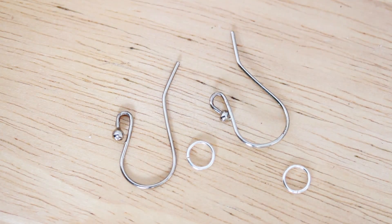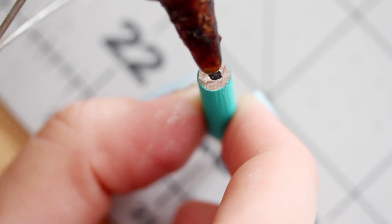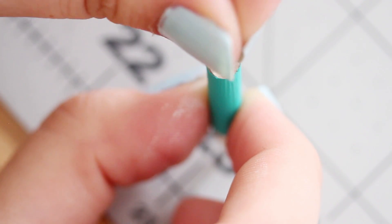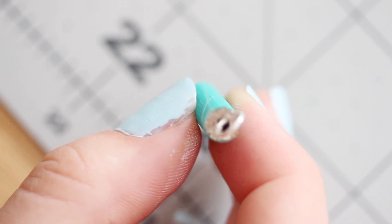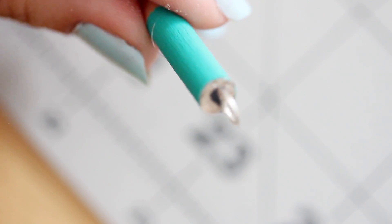Grab some earrings and a jump ring for each one. Use your hot glue gun to put a dot of hot glue on the base of the pencil and stick your jump ring into it so that it sticks straight up. Then use your hot glue gun to make sure the glue goes entirely over the bottom of the jump ring so that it's really securely stuck in there.